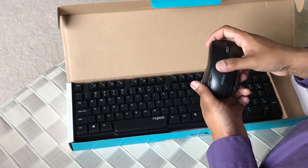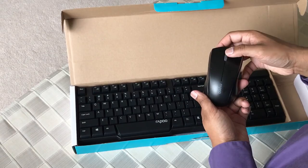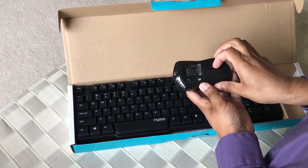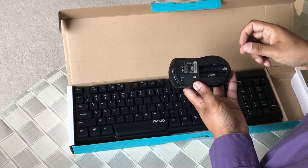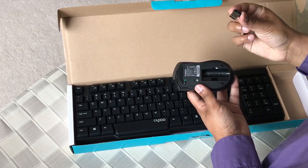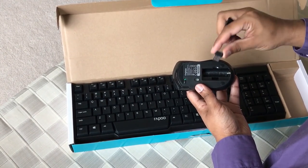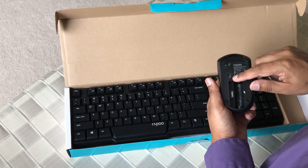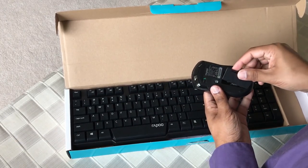The mouse has a bit of a contour to it, made for comfortable navigation and use. While it wasn't as comfortable as the 7800p mouse, I did find it to be better for my hands than the 7100p. While the set functions off one USB dongle and is a 2.4 gigahertz set rather than the 5 gigahertz of the mice reviewed, I still had no issues with signal trouble or latency between the devices and my laptop.